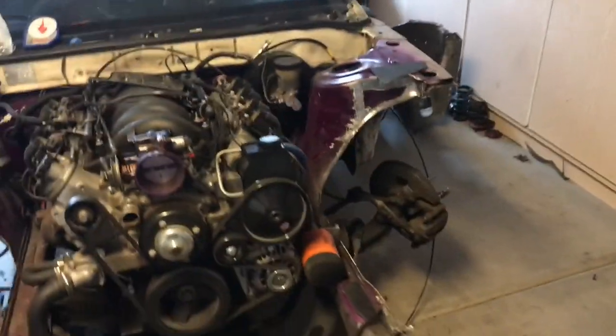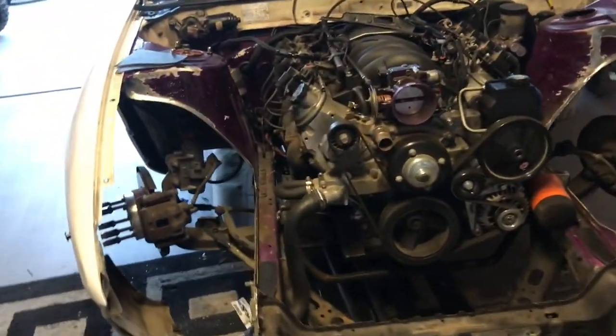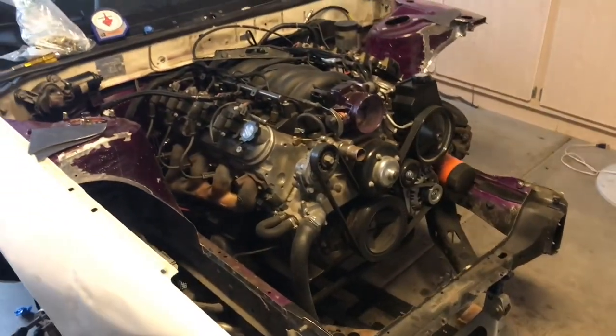You're going to have to choose between having a weld-in tube front end or a bolt-on tube front end. I went with the bolt-on, that way I can just swap it out and make a new one if I have to.